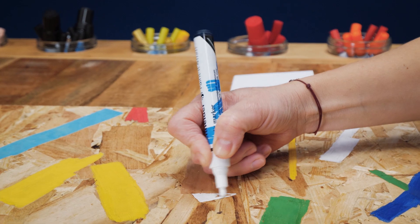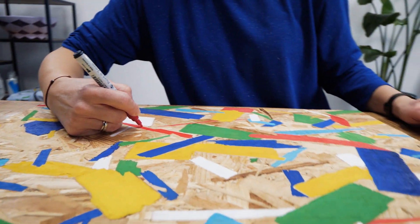One layer covers nicely, but with a second layer we can create an even more vibrant effect.